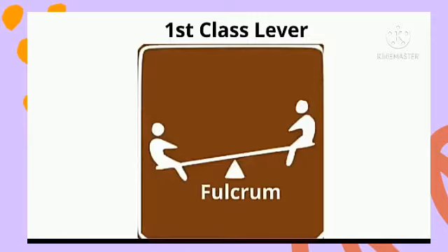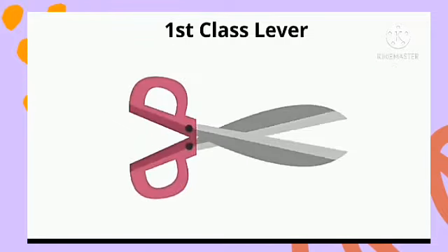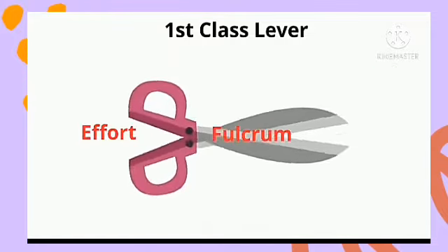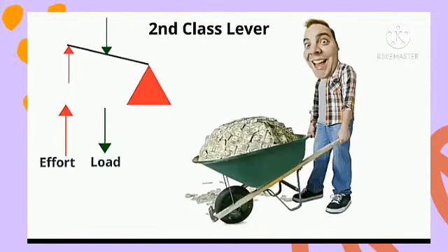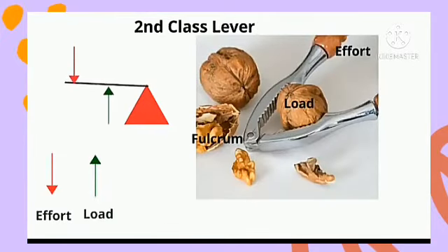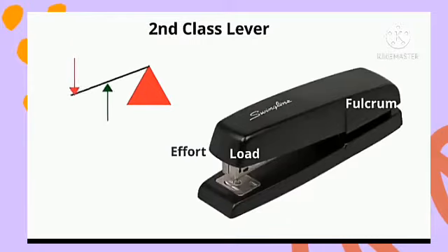The first class lever is a type of lever in which the fulcrum is found at the middle, while the effort and the load are in opposite directions. An example is scissors, and a plier is also a first class lever with the fulcrum at the middle. The second class lever is a type of lever in which the load is at the middle. A wheelbarrow is a good example, and a nutcracker and a stapler are also examples of second class levers.